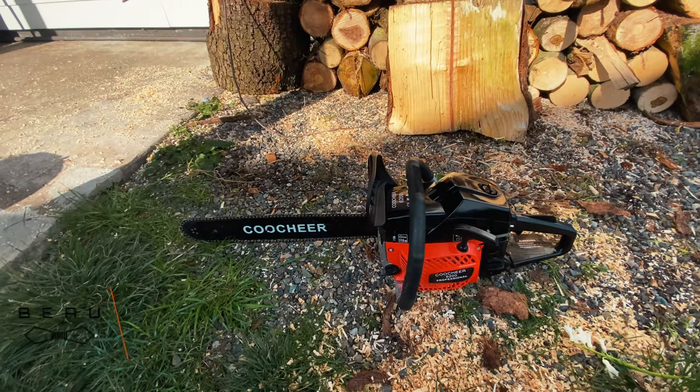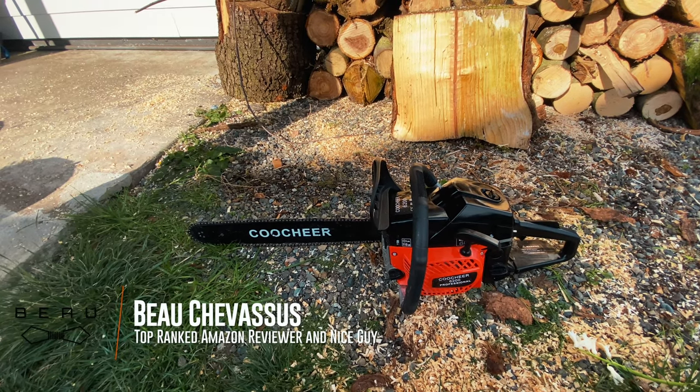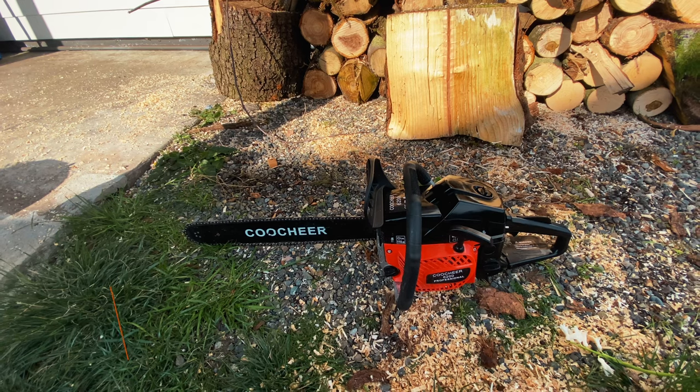But if you can spare an extra one or two hundred dollars, then just go with one of the Stihl US-made versions and you'll probably be a much happier camper.